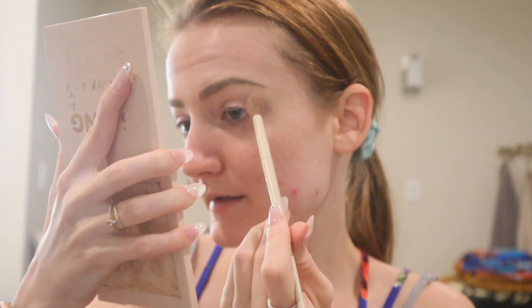Today we are going to be using the ColourPop Growing Coconut Eyeshadow Palette. I'm going to take the color Lovely Bunch. I'm going to take the Morphe and Ariel brush number A11, and this is going to go in the crease.